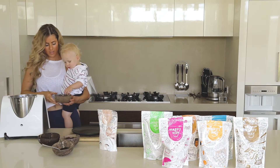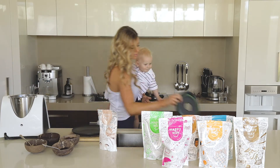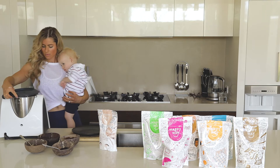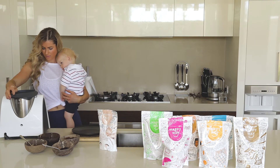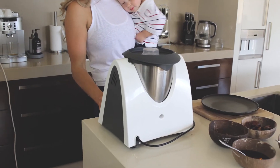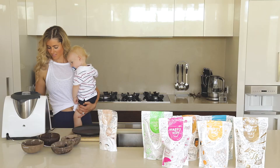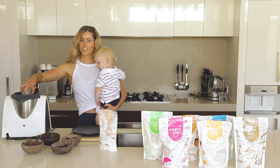Alright, this is the noisy bit. So we'll pop the lid on and put it on nice and tight. Okay, and blend it up. Okay, let's have a look.